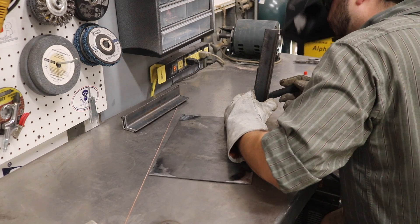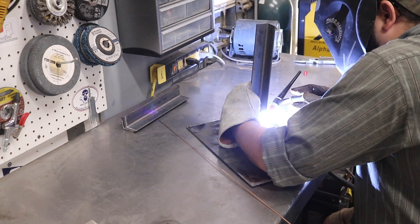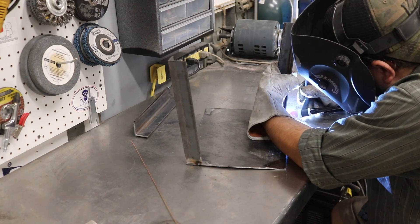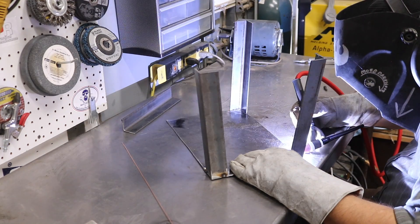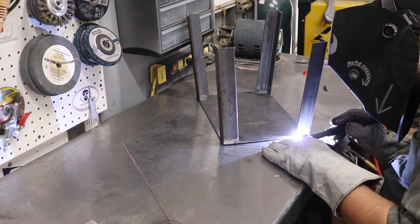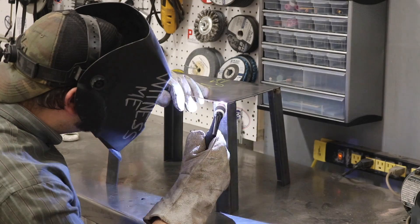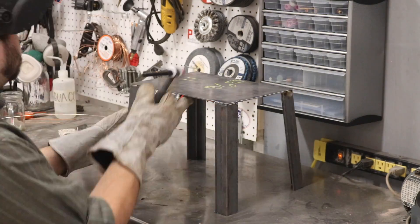This is definitely the most welding I've done in any project, and it was a great opportunity to practice my TIG skills, or lack thereof. There was definitely some funny positioning and stuff I hadn't done before — it's the kind of stuff you wouldn't think to practice until you actually have to do it. Really good experience.